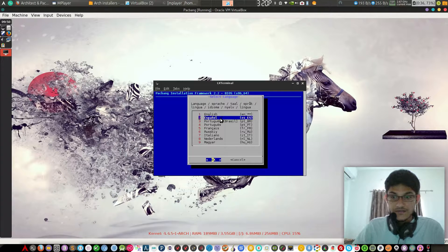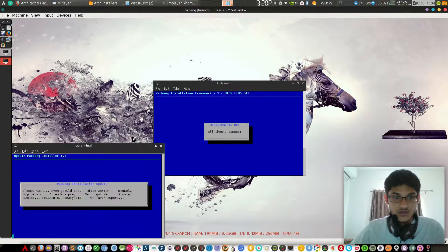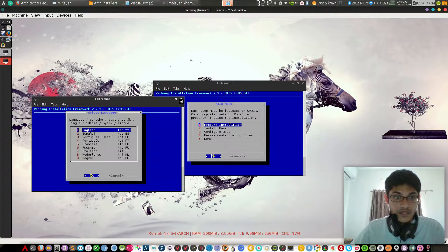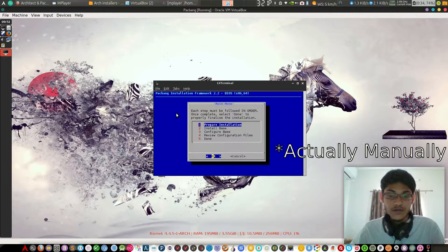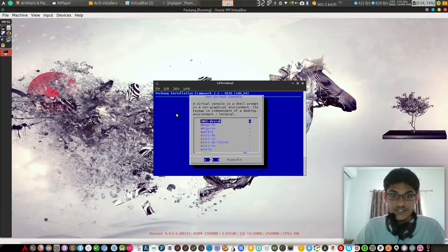Now we have to install pac-bang offline. It started — there's also an option to update the installer. If you have downloaded a previous version of pac-bang, it will automatically update it, but we don't require that right now. We need to prepare the installation and set the virtual console.